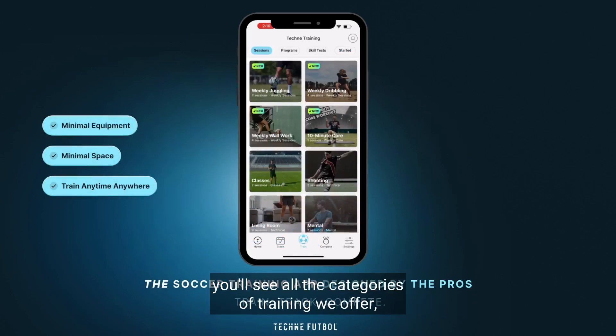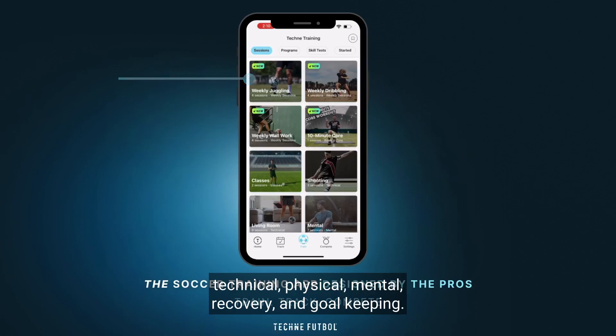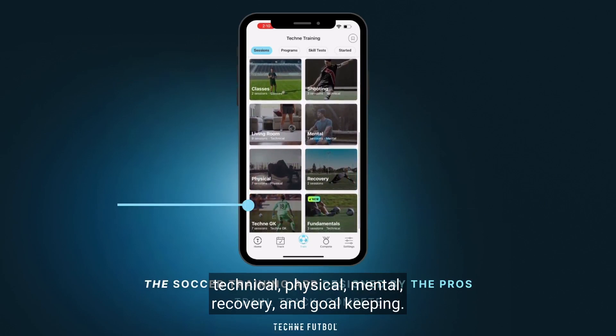When you head to the training section, you'll see all the categories of training we offer: technical, physical, mental, recovery, and goalkeeping.